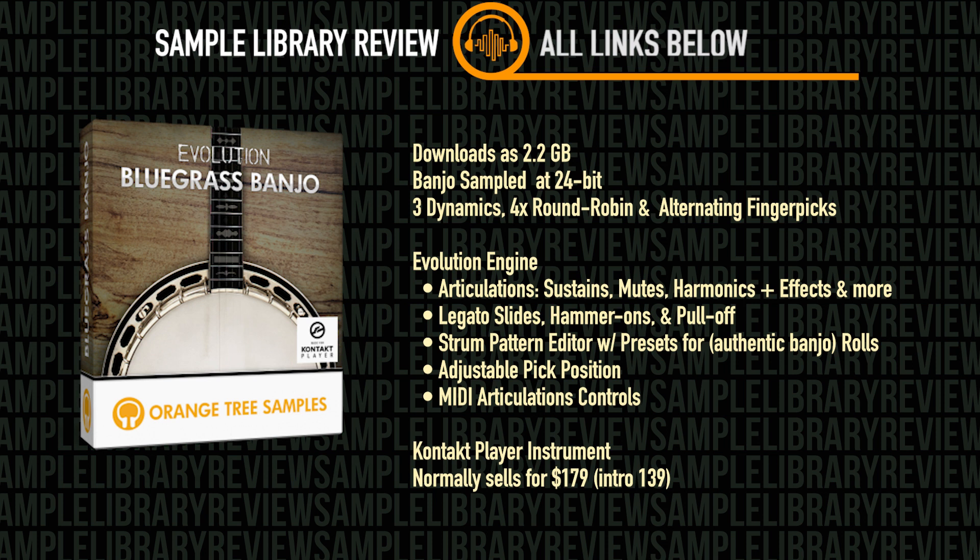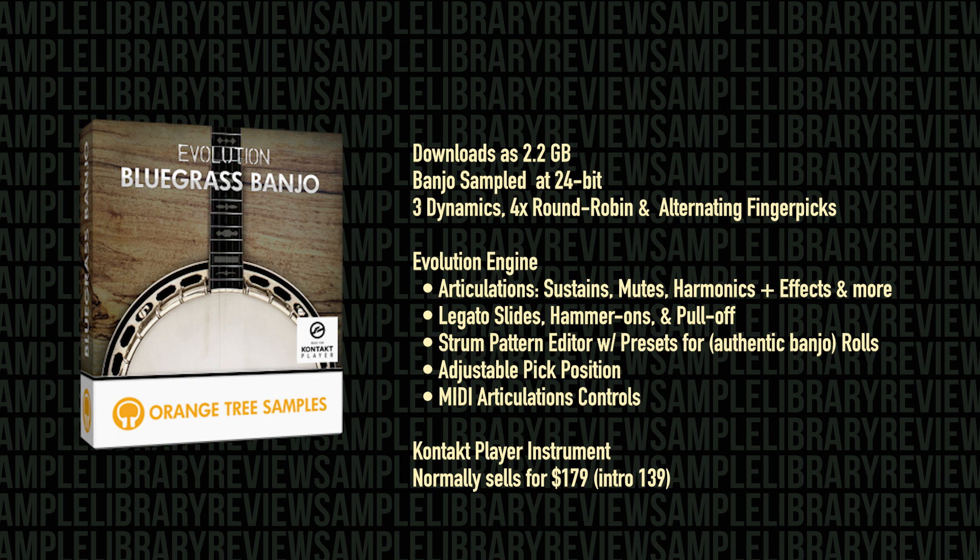There's adjustable pick position using physical modeling technology, and MIDI articulation for upward/downward grace notes, buzz trills, whole-step slides, and hammer-ons that can be controlled by velocity or tempo sync. Evolution Bluegrass Banjo is a Kontakt Player instrument compatible with both the full and free versions of Kontakt, and it normally sells for $179 — available now for $139 during a special sale.